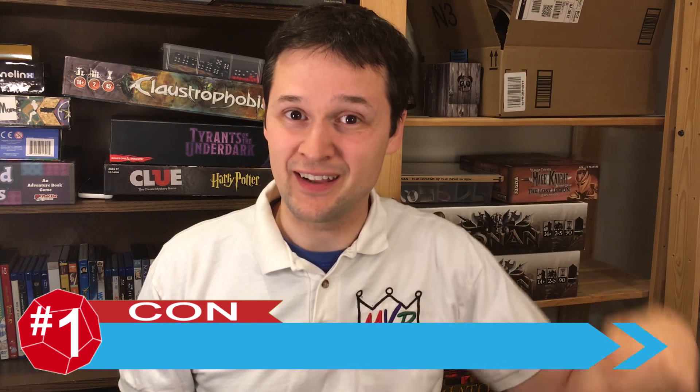For each of these discussion points, a little banner will pop up like this one, identifying whether the element being discussed is a pro, a con, or a bit of a mix. I'll count them down from five to one, ending with the most important element for your potential enjoyment of the game, then I'll end with my final thoughts, identifying who the game might be a really good fit for.